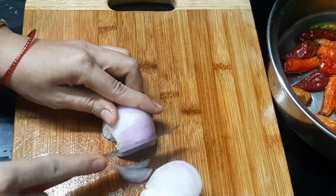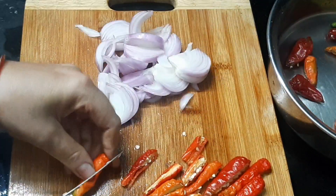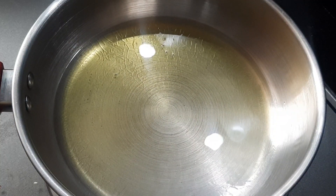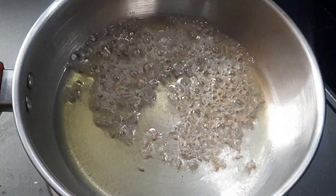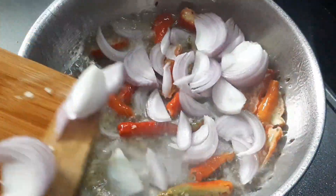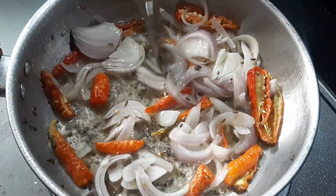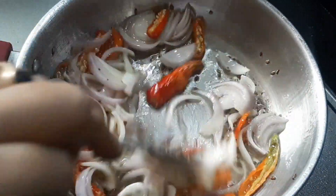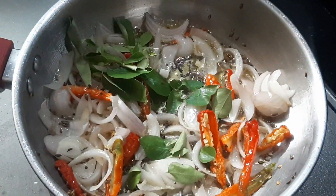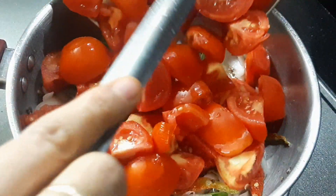Now we have to transfer the tomatoes to the top. Then we will add the onions. We will add the oil to the pan and add some oil. We will add onions to the pan and fry them, then transfer them with the tomatoes.